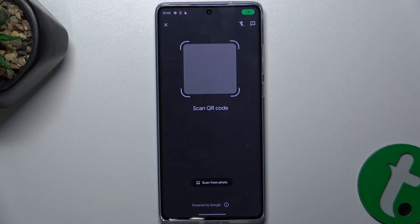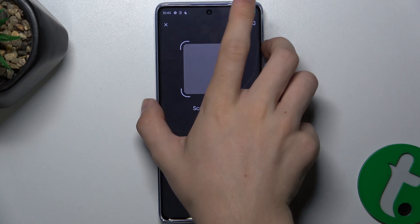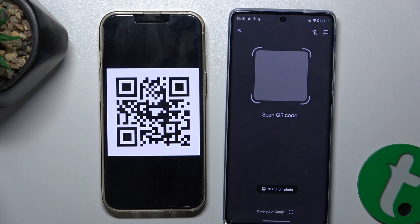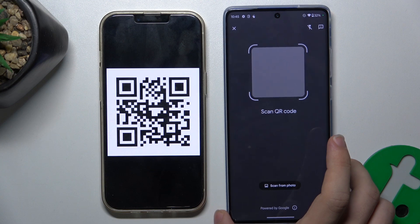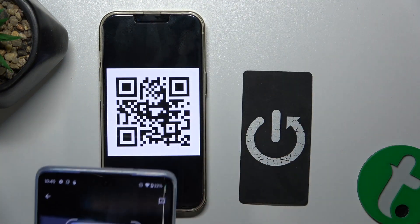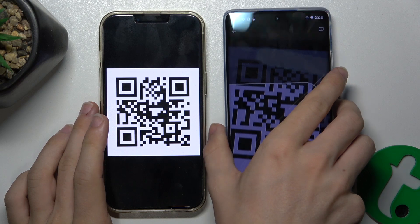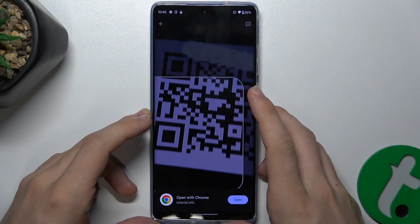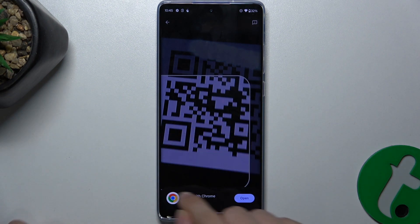It opens QR code scanner. And now let's bring here my QR code. And to scan it, hover over it with your phone's camera. After it detects a QR code, the camera will freeze, and there will be a pop-up on the bottom to open a following link.